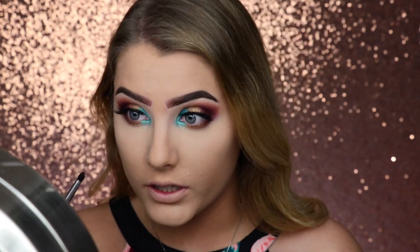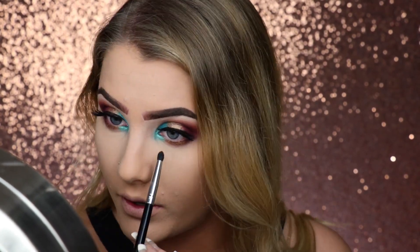My eyes are watering. I do not recommend putting glittery eye shadow on your lower lash line because the chunks just go in your eyes. And it hurts — it feels like rocks.